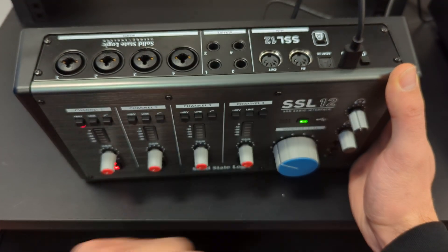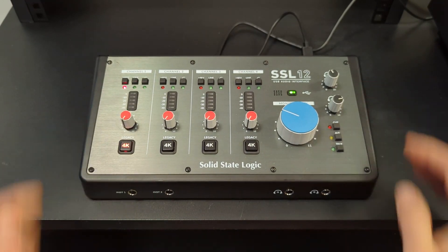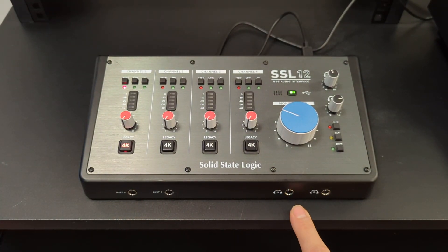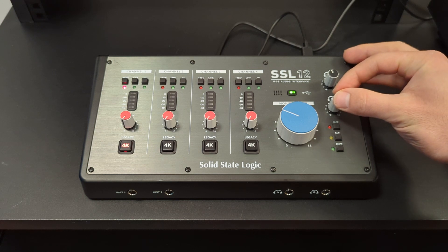Monitors will be plugged out of these two, and then we come around to the front. Your headphones will get plugged out of here and you've got two headphone outputs — one for the engineer, one for your performer — and the volume controls can be found here and here.